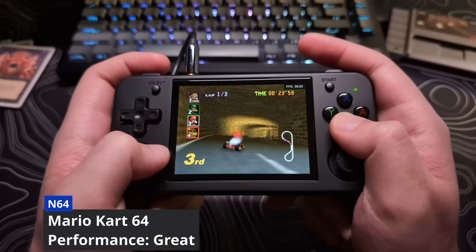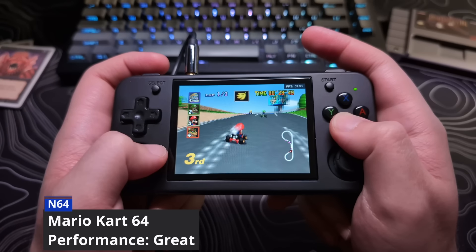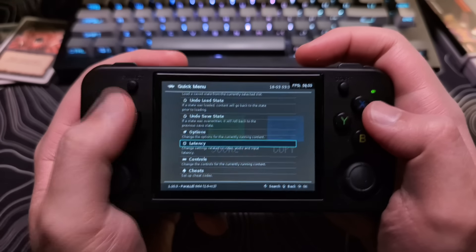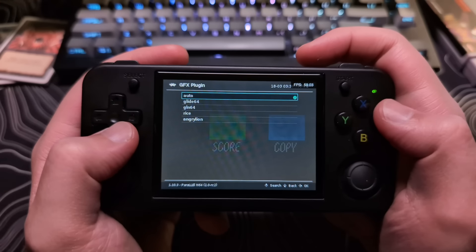Moving on to N64, N64 games by default really struggle, but this can be resolved by going to the RetroArch menu, going down to Options, and changing the GFX plugin to Rice. You will take a hit on graphic quality.